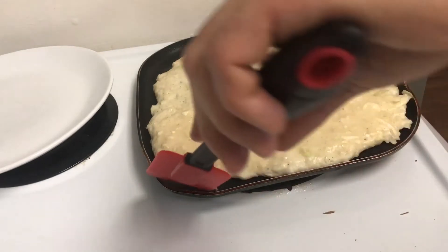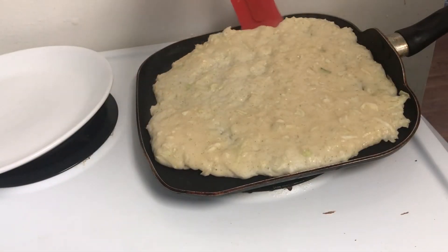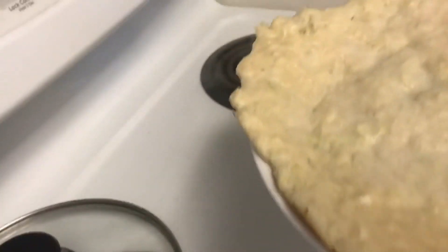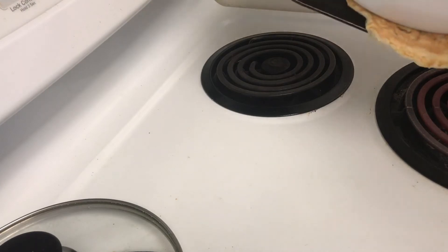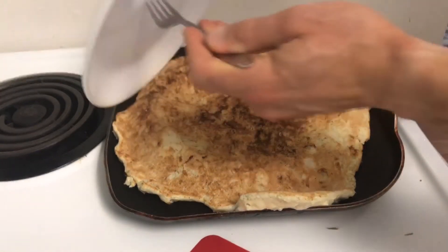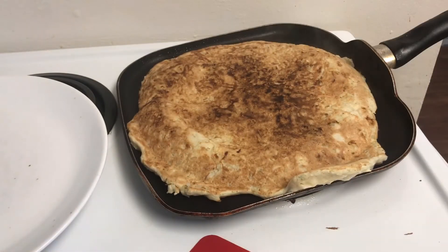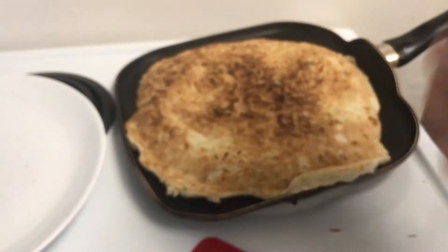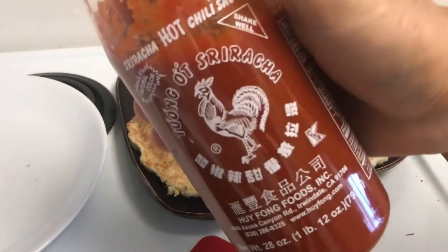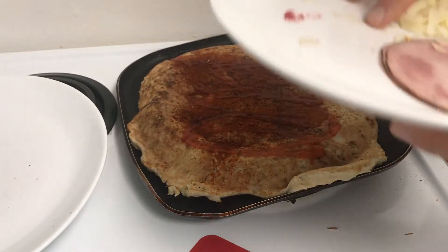It's been a few minutes — let's check how this is going. The bottom is ready to be flipped. I'll spray the top so that when I flip it, that part doesn't stick to the pan. I'm going to transfer this straight to a plate, then put the pan over it, flip it with the assistance of a fork, and take the plate off. Now I'm going to reduce the heat to pretty low and add my peppers — first cayenne peppers, then some paprika, then some sriracha, then the cheese and ham.